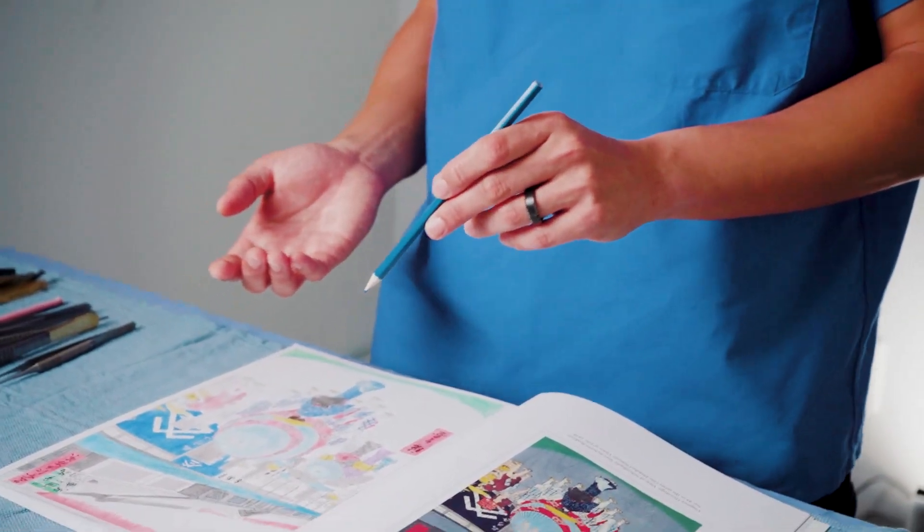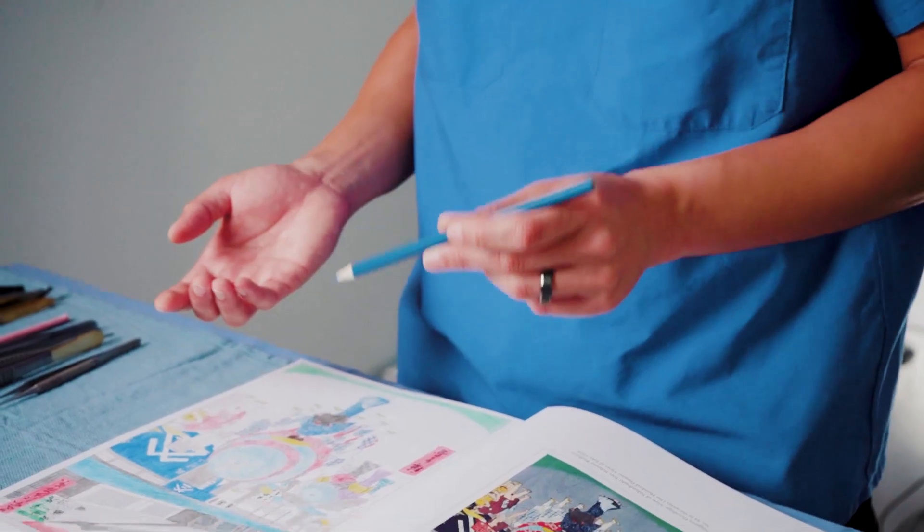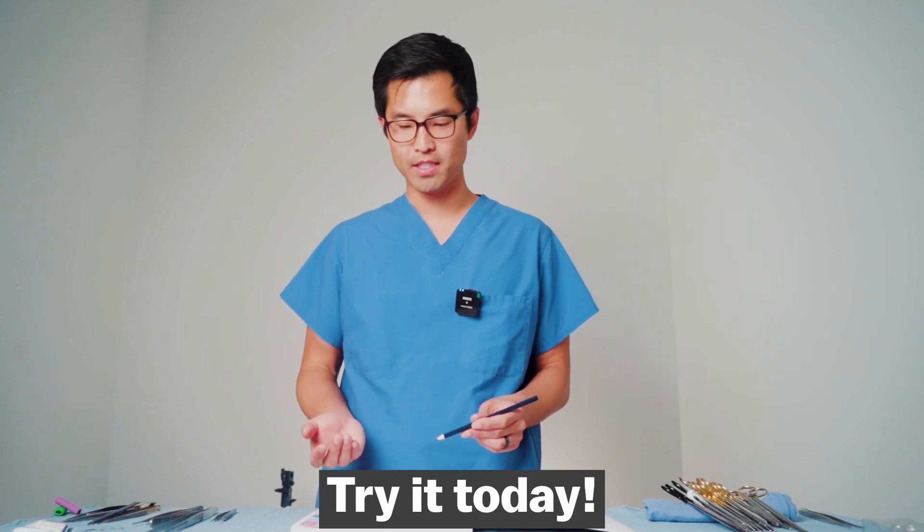I use my non-dominant hand in the same way that I would hold a pair of forceps or a Bovie, and apply that to the coloring book. One of the greatest benefits of these exercises is that you don't have to wait to become a surgeon or even a resident to start doing something like this at home.